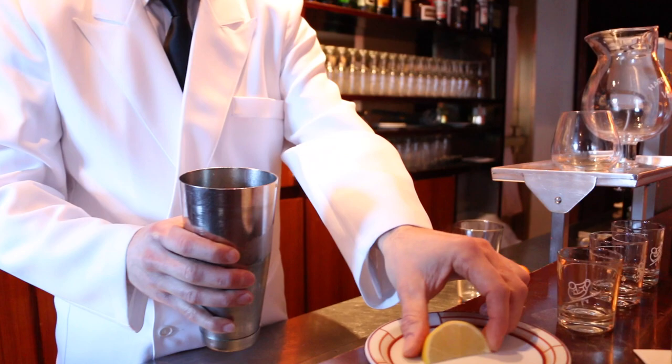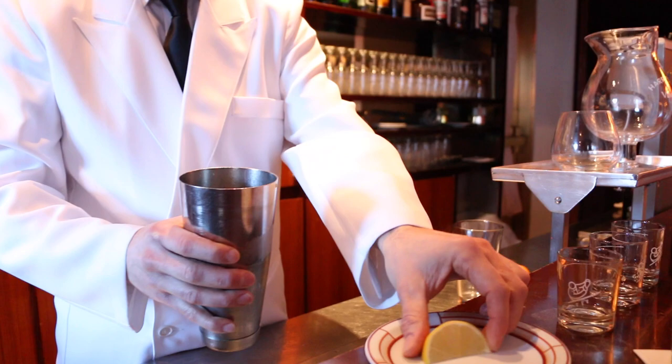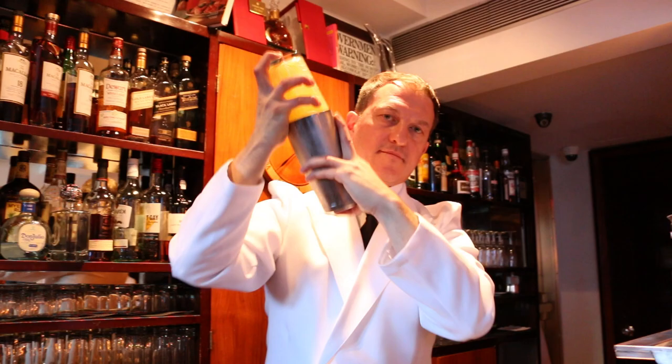Squeeze your wedge of lemon, and if you like it on the sweeter side, add a hint of simple syrup. Shake it well and pour it into your favorite glass.